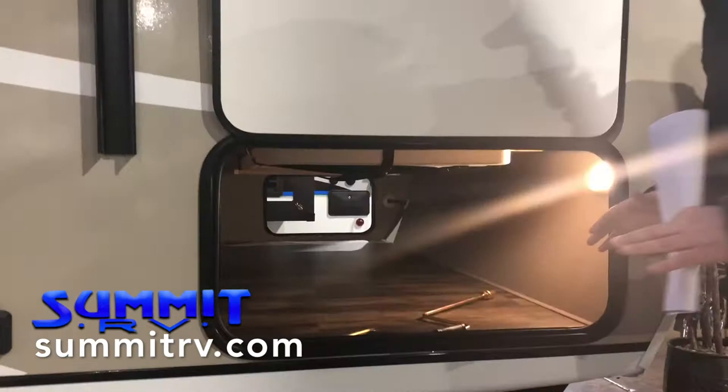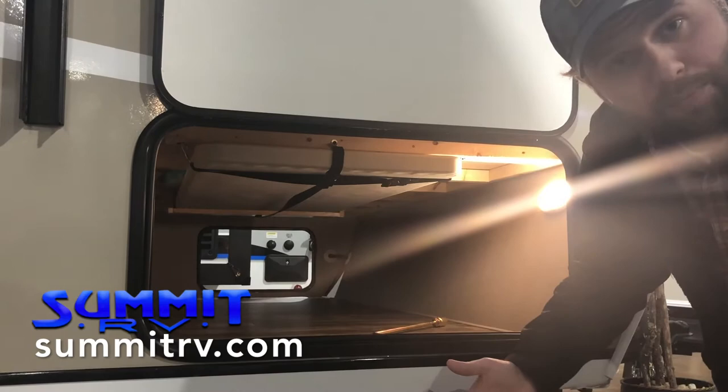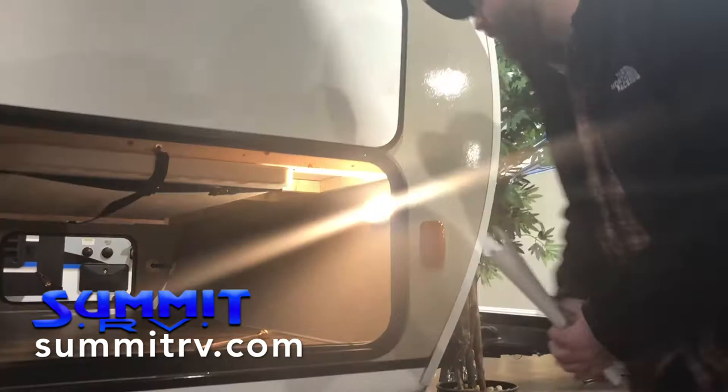And over here, a massive pass-through storage area. You'll notice this oversized door — this is great because a lot of pass-through storage areas won't fit your lawn chairs; this is going to be big enough that that shouldn't be a problem. Way up underneath, you'll see hooked in, in its own little slot, is an outdoor table. Pull this out and put it next to your campsite — sometimes you're not going to have a picnic table, but now no big deal, you've got your own table. This pass-through storage area is roughly the equivalent of one and a half six-foot truck beds — that's how much square footage you've got down here.